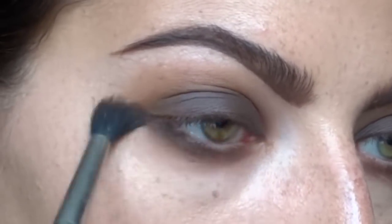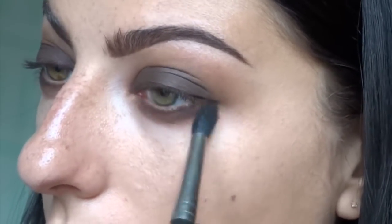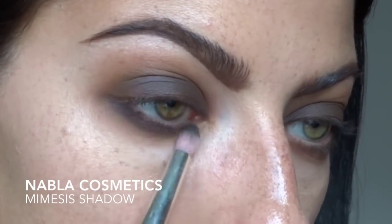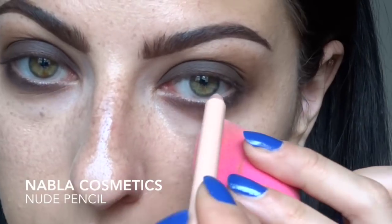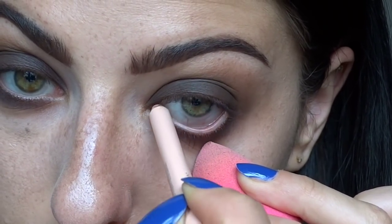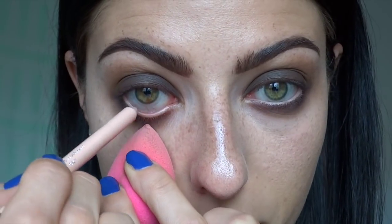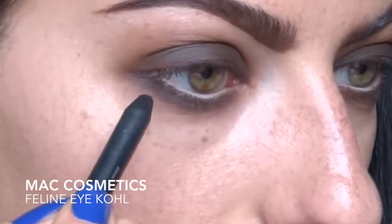This is going to be my first layer of smoky bottom lash line - it's like a process. I apply the shadow, blend it out, then take a pencil and smudge it underneath. There are three or four layers underneath to make it look really smudgy. I have a dark matte purple eyeshadow called Mimesis on a pencil brush, adding that underneath for a little bit of color. Now I'm going in with Nabla's nude pencil for the waterline.